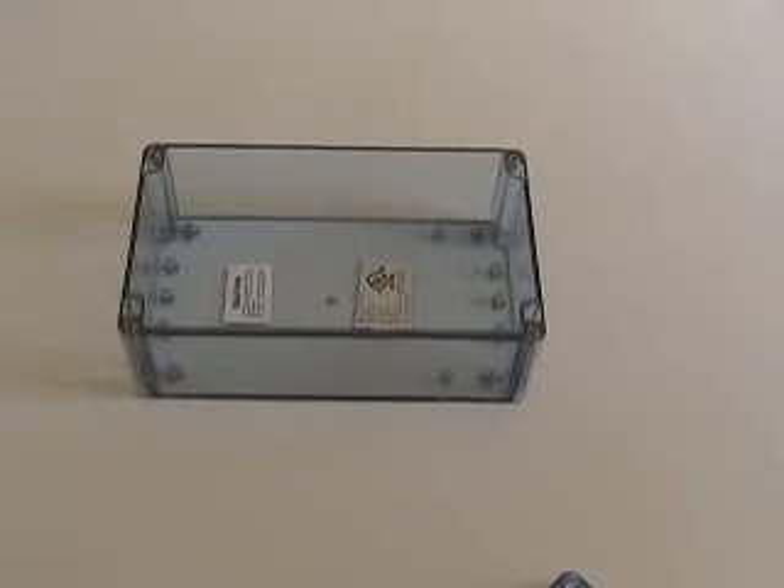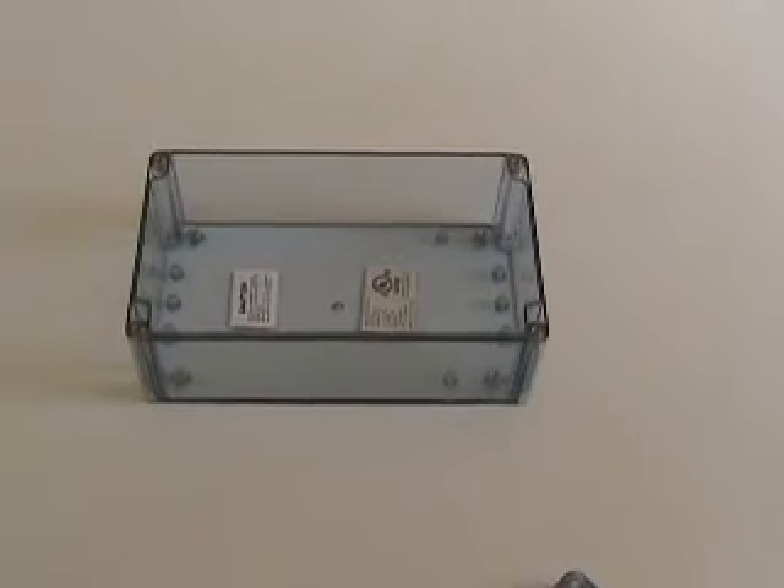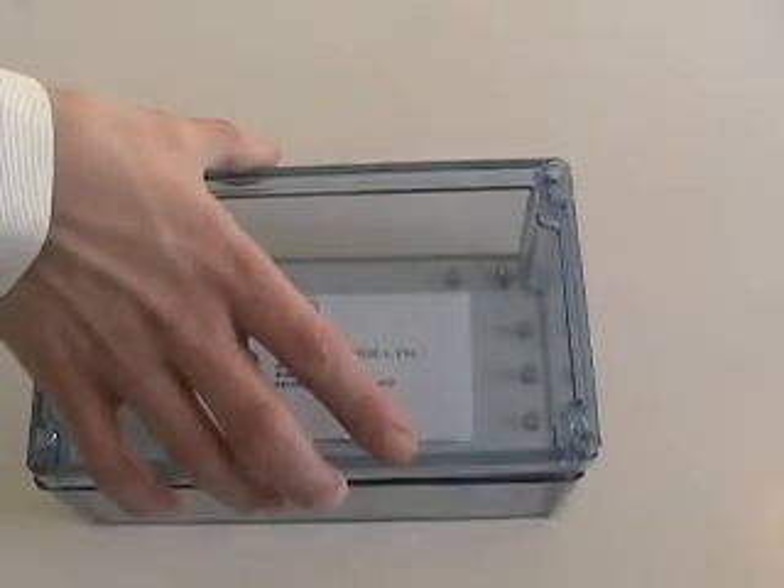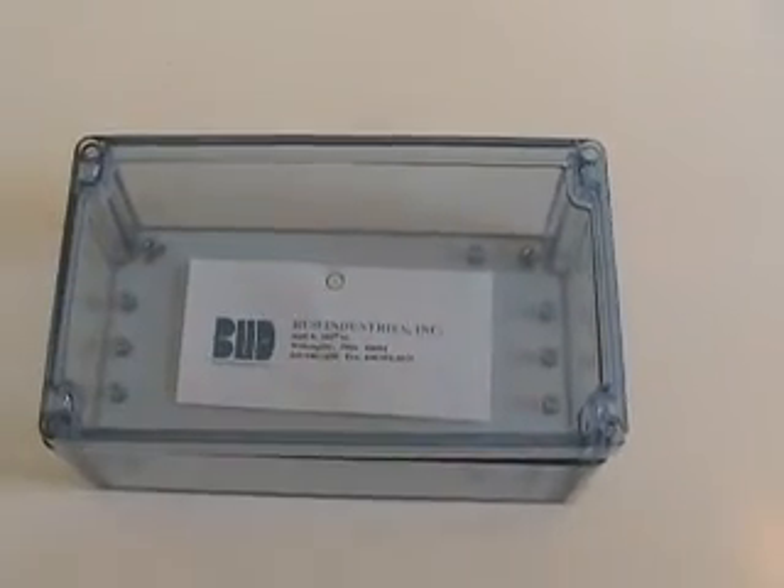The true benefit of the BT Series is the ability to see into the enclosure without having to drill additional cutouts or open and close the box. As you can see here, I can put a piece of paper with writing on it inside and you'll be able to clearly read what's in there.